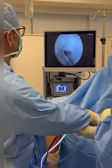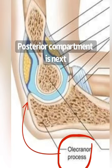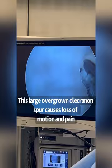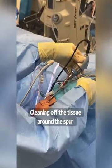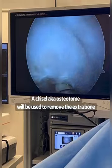Now the posterior compartment. I've put the camera in the back. This is the olecranon process — it's overgrown, it's a big spike back here, and it's also affecting this patient's extension. I'm just clearing the little area where I'll place the chisel-like instrument and removing this little spur right over here.